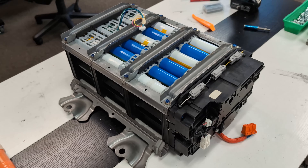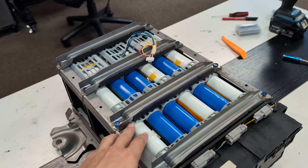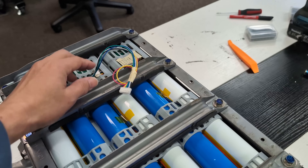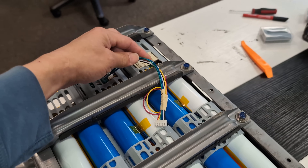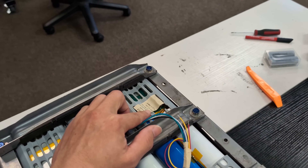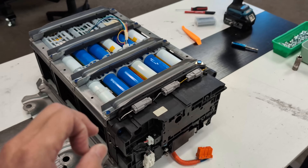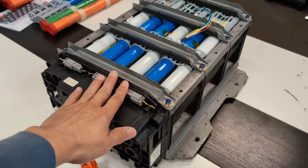We have the pack fully assembled — look at this. We do have some small fitment issues and we're changing the 3D file right now; this is just part of the prototyping. We also have the voltage sensor wires installed to monitor cell voltage in real time. We have baseline numbers on each cell so we can compare later — we want every single cell to be in perfect balance during operation. This pack is ready to be installed.